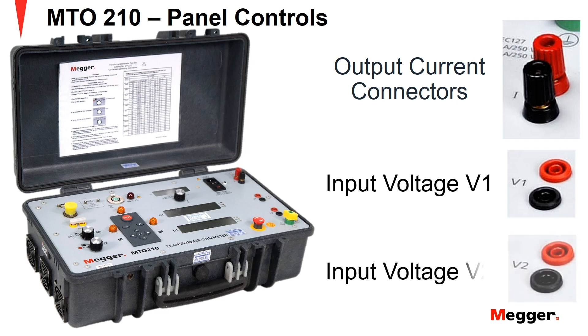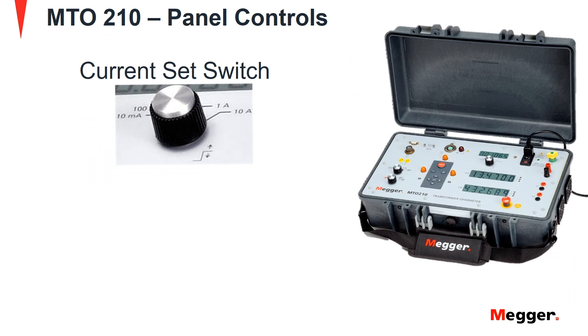Input voltage V2 connections perform the same function as V1 connections to measure a second transformer winding under test. Next we look at the current set switch. This switch is used to control the test current applied to the transformer. It has discrete current levels at 10mA, 100mA, 1A, and 10A.